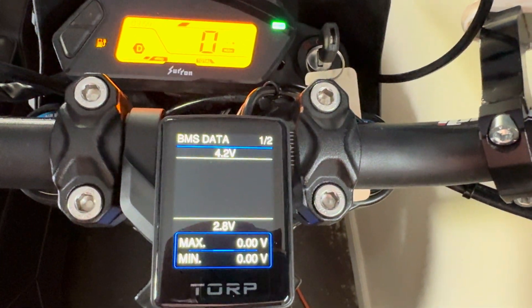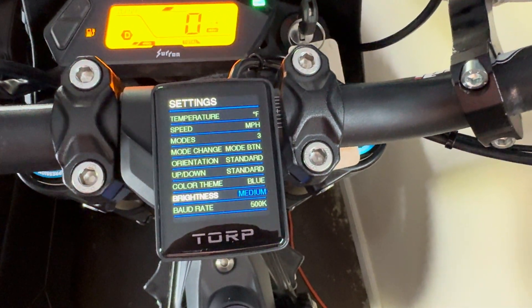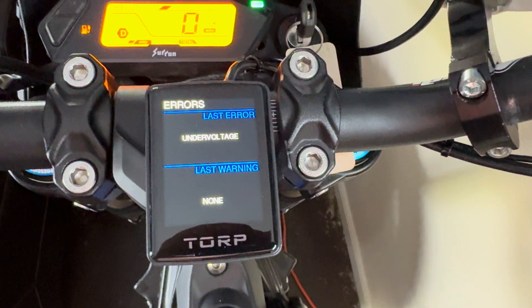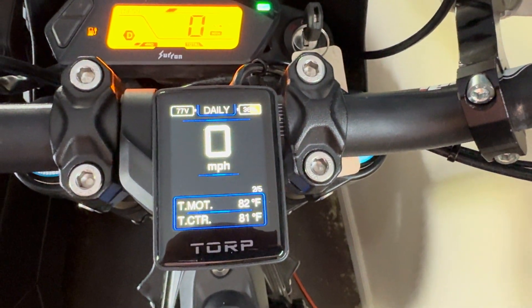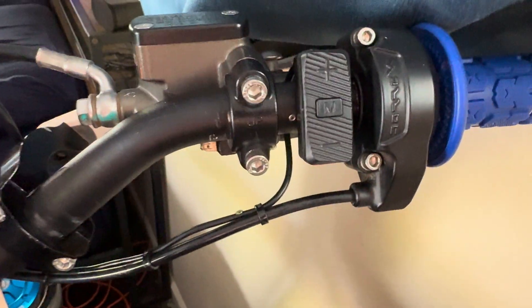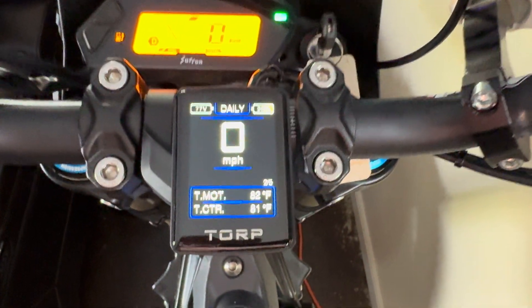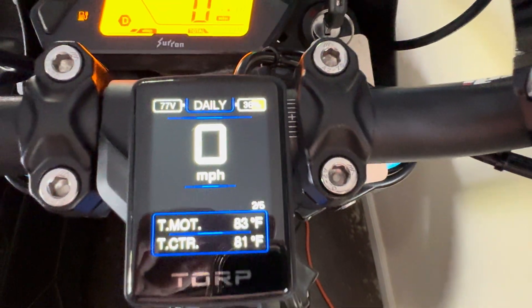Same thing with these as well — orange button on the bottom to switch it, and then plus sign to get back to the main page. That's it, just wanted to do a quick video on how to operate the TORP full-color display. Didn't see any videos on it so figured we'd go ahead and do it.